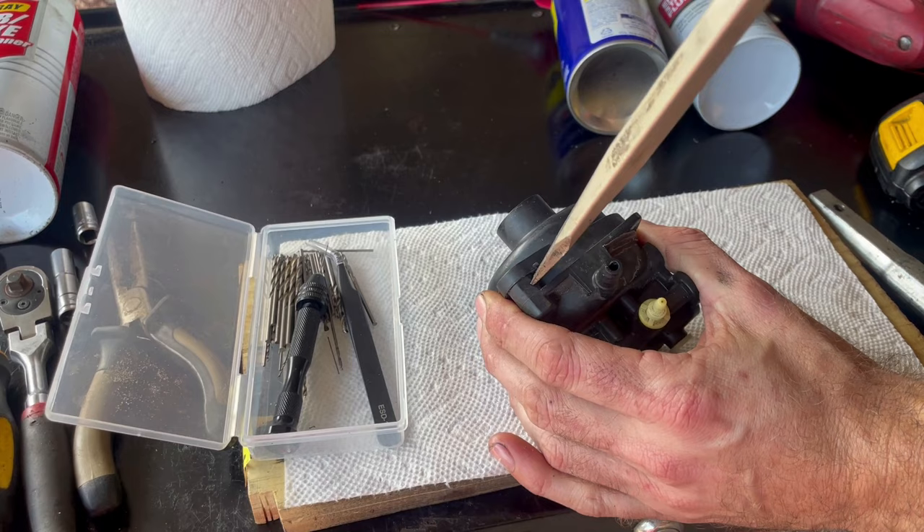We'll use our smaller flathead screwdriver to wedge out this part called the cartridge. On these newer plastic-style carburetors, this part is where most of the issues come from. We can take it apart a little more to inspect the needle valve — just pry up on that. The needle valve is what seals inside to prevent fuel from overflowing. Looking closely, it's got a little bit of a groove worn into it but it might still be fine, so I'll leave it for now and keep an eye on how the mower performs.